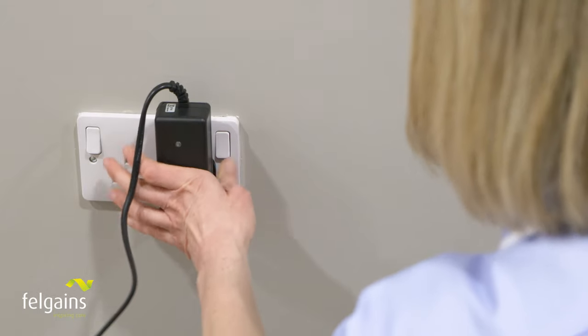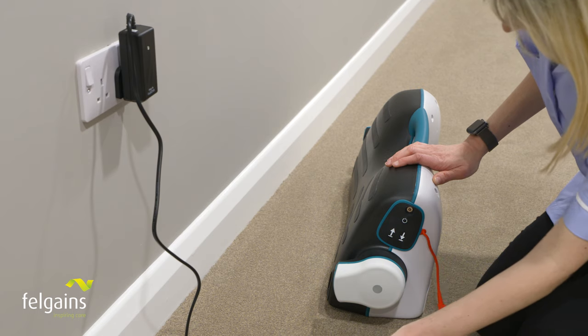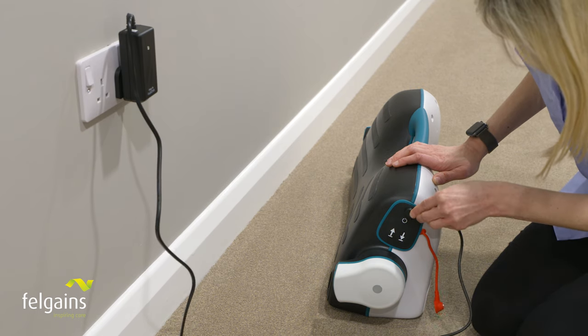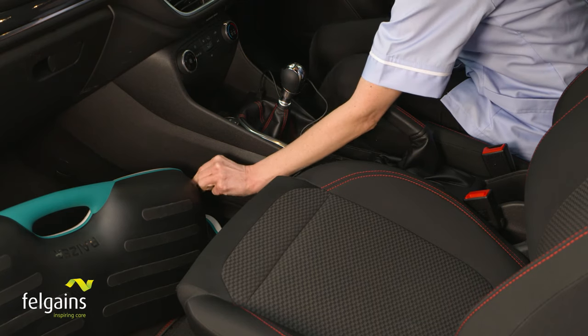If you're a paramedic or falls responder, you'll welcome the fact that the Razer 2's high-capacity batteries retain their charge so well they'll last several shifts. And the in-car charger means you'll never be waiting on batteries either.